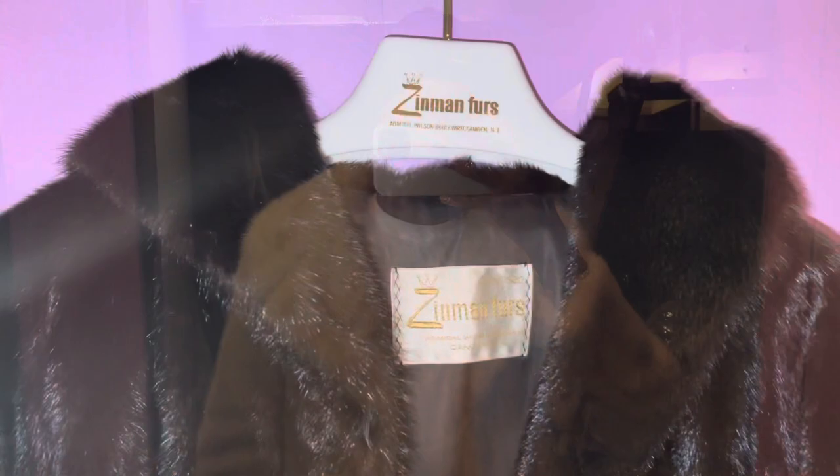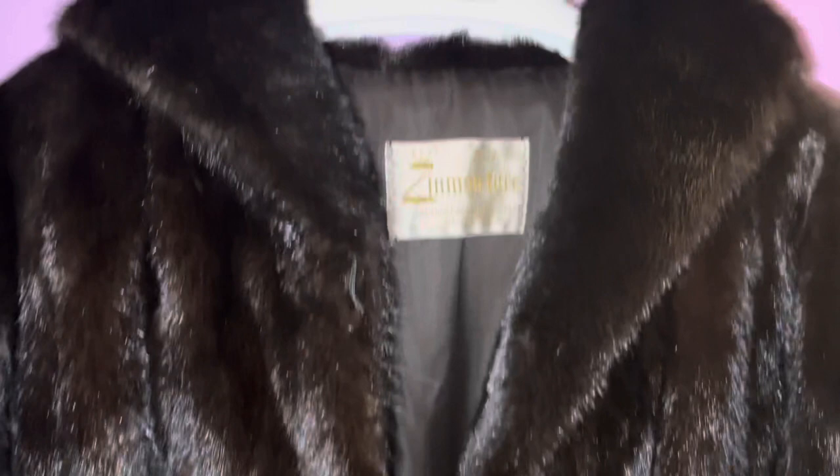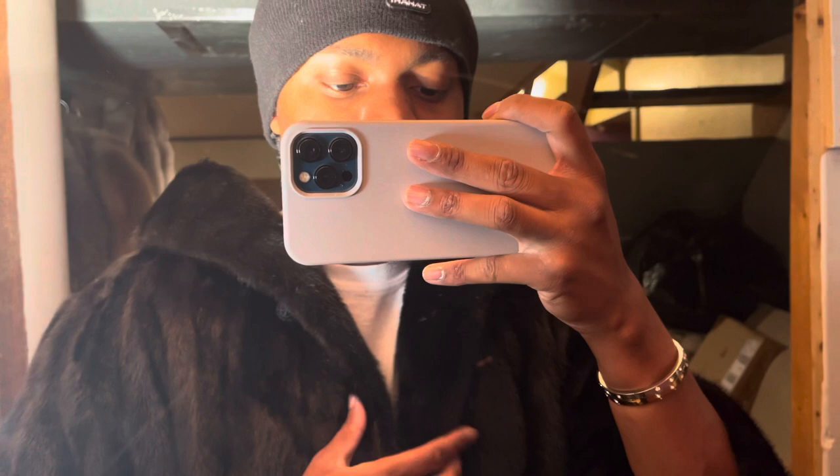On the second mink coat, believe it or not, this is actually brown — Zemin Furs, very popular on the East Coast. Shout out to Camden, New Jersey. The long-length dark brown mink coat — let's try this bad boy on.